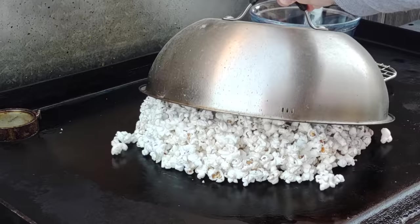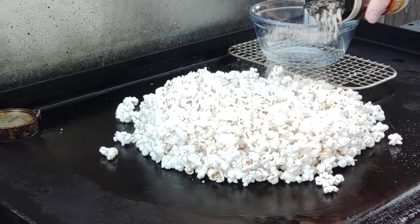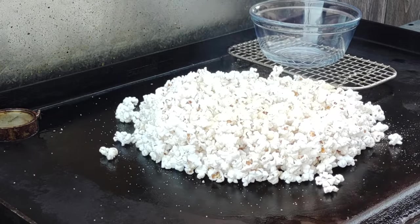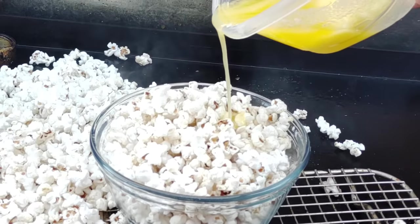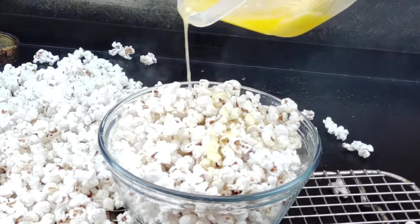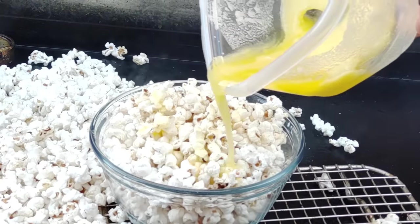Once you stop hearing pops, lift the dome up — and there's a great batch of popcorn, more than I expected. Hit it with salt, pepper, seasoning, and some butter melted in the microwave. Thanks so much for watching — have a good one and keep on griddling!